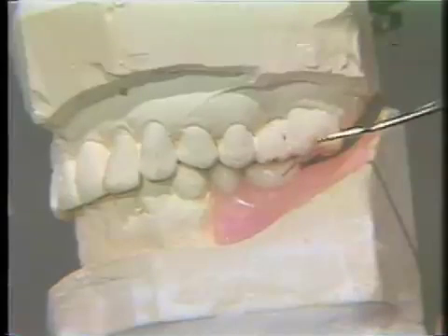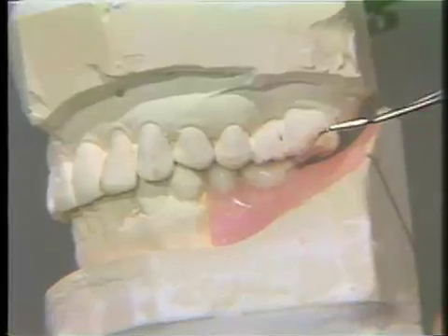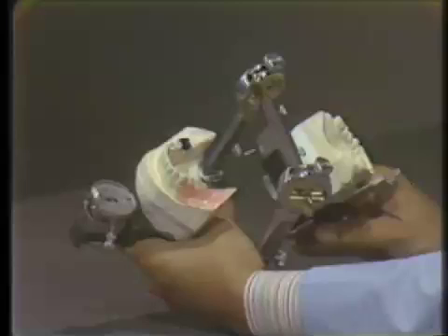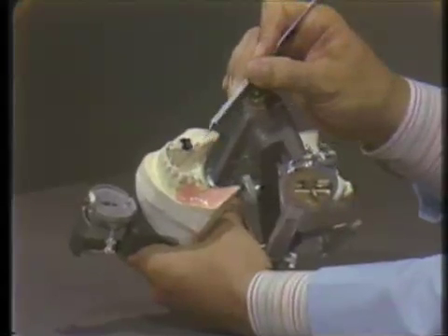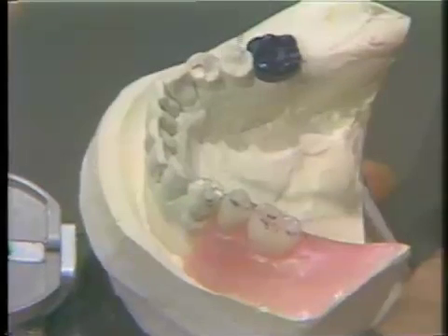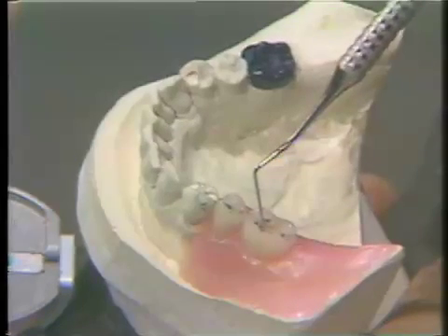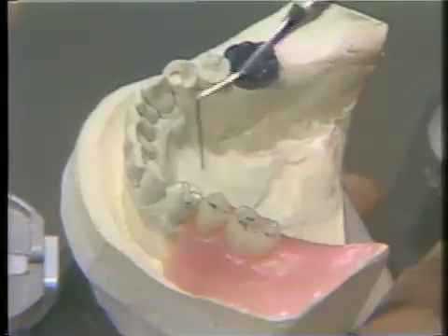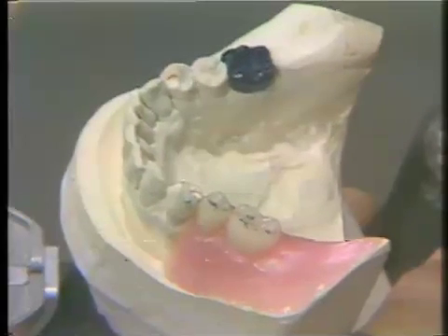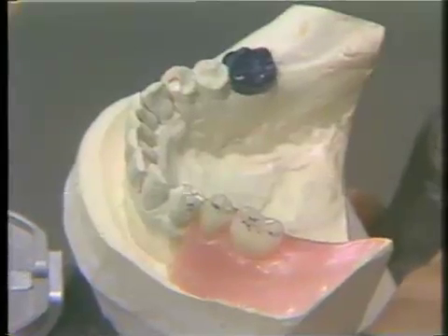Lateral forces to the replacement teeth would be magnified by a fishtail effect, because if we project the partial denture being connected to the other teeth in the arch, and we put a lateral force to this partial denture by putting lateral guidances on it, it would be putting lateral forces to all the teeth that it is connected to or in contact with. And this is not necessary for proper mastication of food.